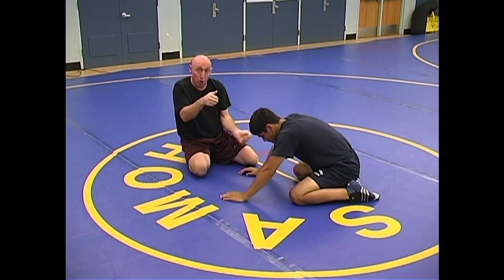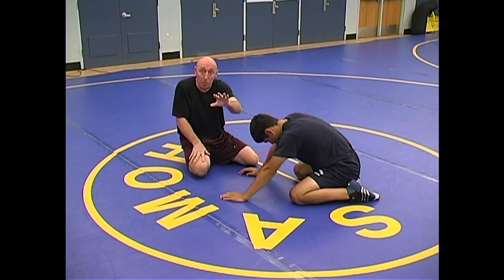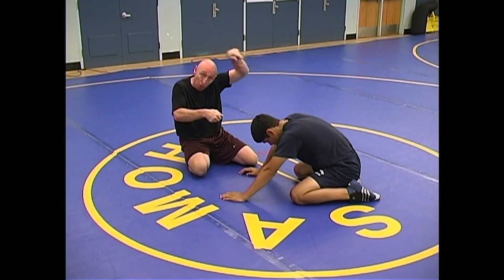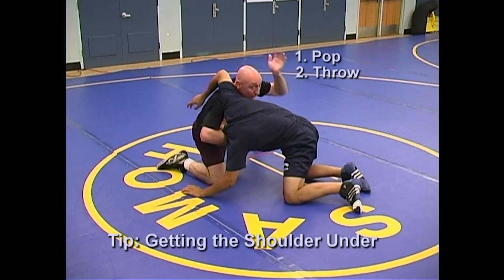Pop, then throw the arm up and have it slide from here to here. Or if you can — we talked earlier about a severing, similar situation to severing — pop, throw it up to a duck. Here, pop, throw, and duck.